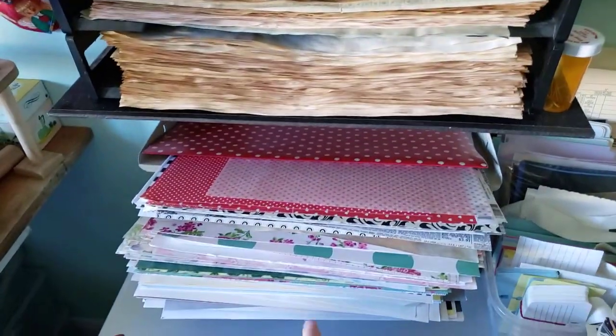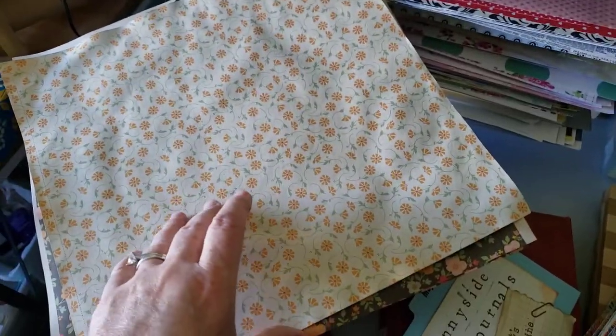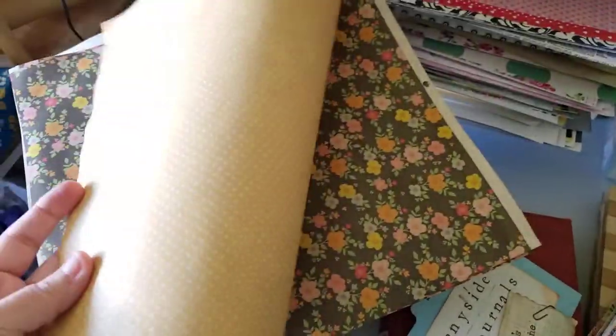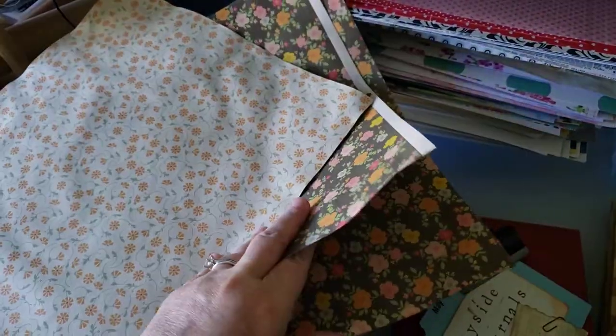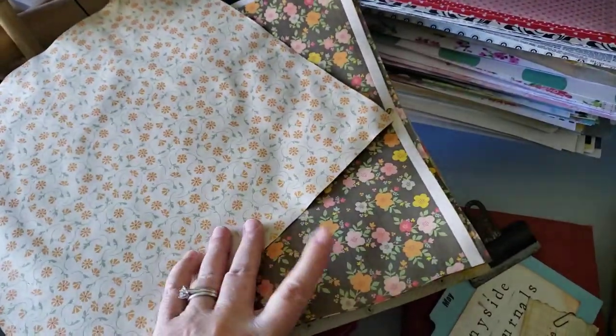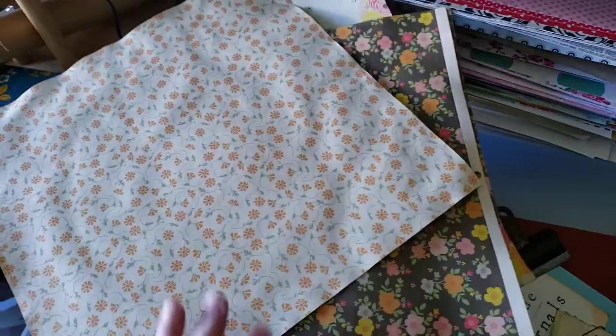I just want to show you that because I've decided I'm going to use quite a bit of scrapbook paper in Betty. I've got them tea dyed — I tea dyed them yesterday. And now I'm going to fold and trim them. I like those two; it's rare that I have two of one sheet. Anyhow, they're all tea dyed and they're going to go in Betty.